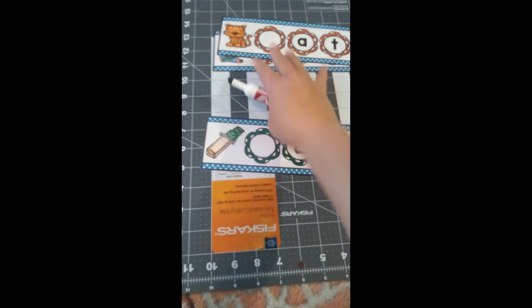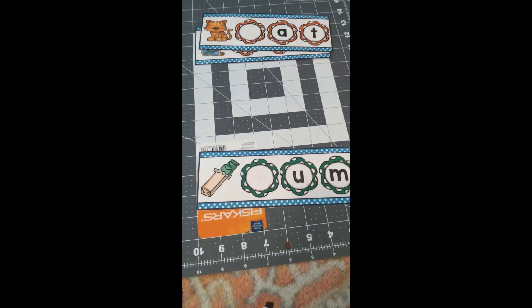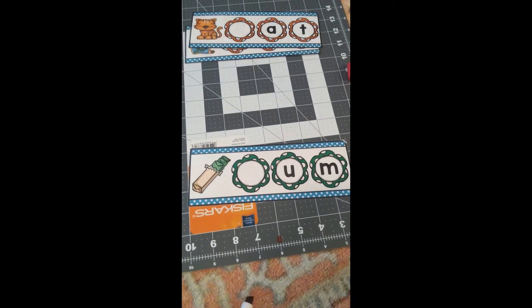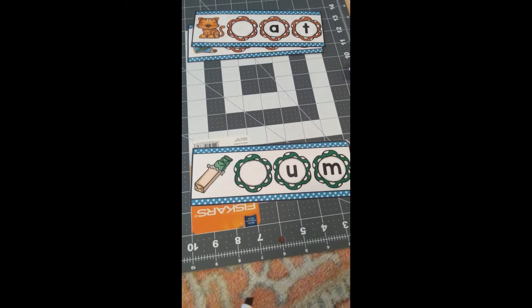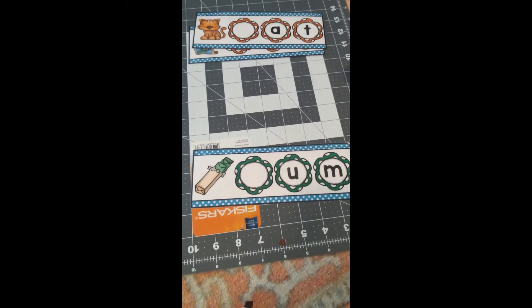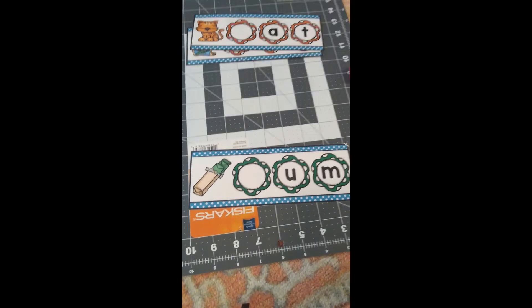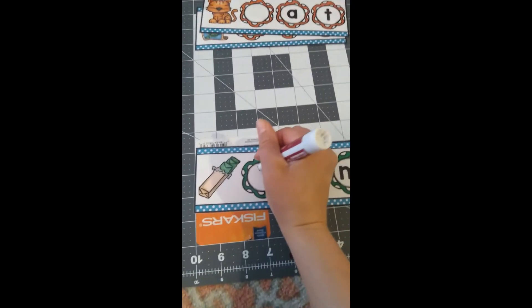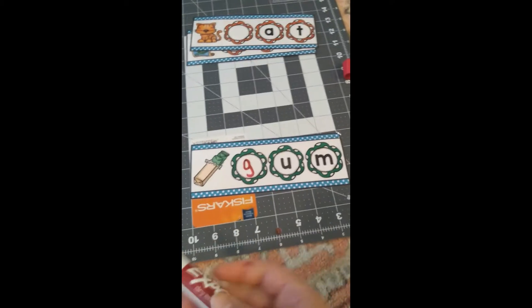Here is some gum. Gum. What letter does gum start with? What sound does that letter make? Correct — gum starts with a 'guh' sound made by the letter G.